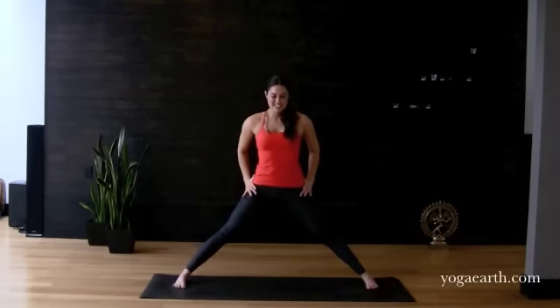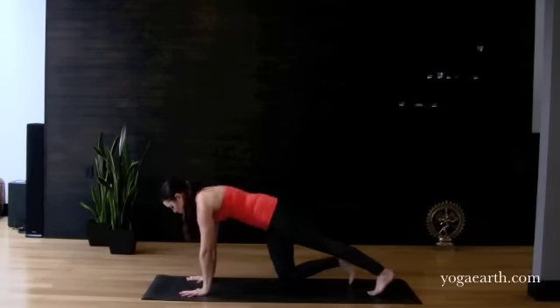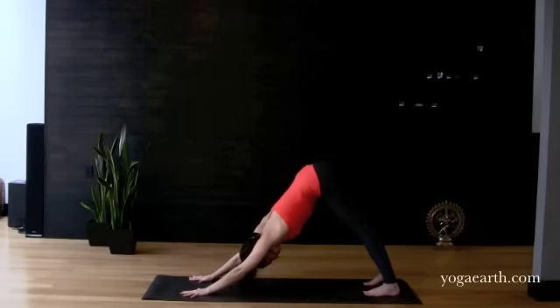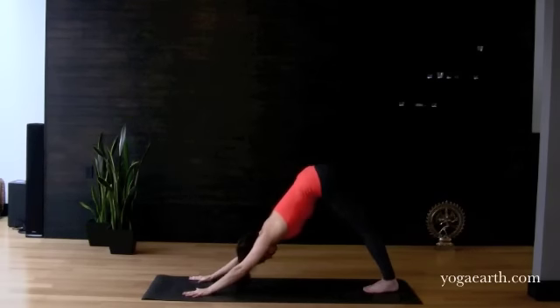Toe-heel your feet together and make your way into Tadasana, Mountain Pose. Now that we have your legs nice and warm and we've broken down the technique step by step, I'm going to put it together in a little flow for you and show you how I would incorporate these moves into my class in a seamless vinyasa flow.